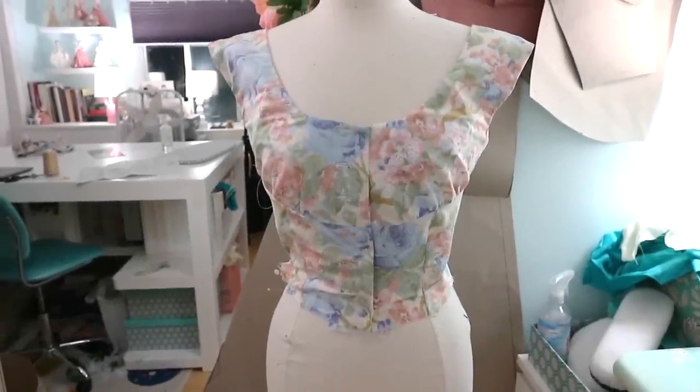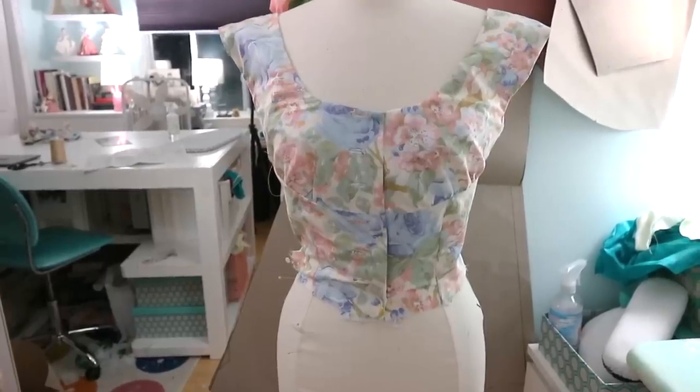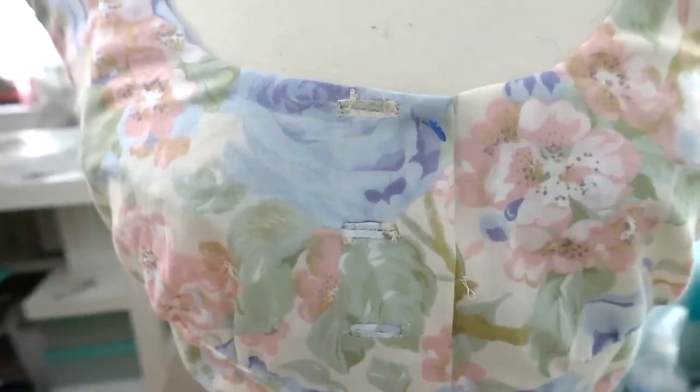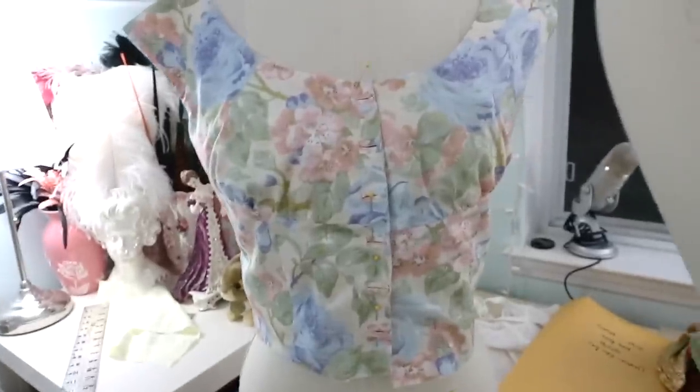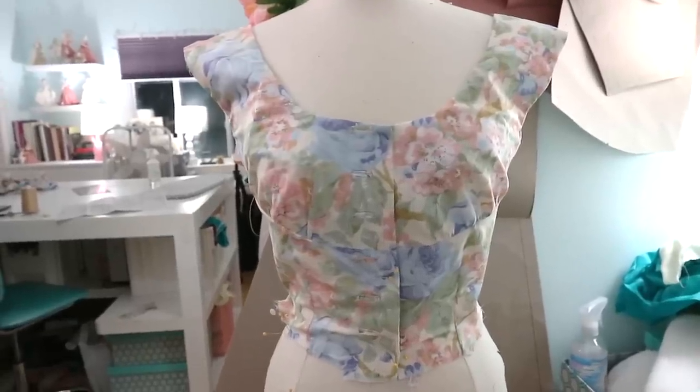Here is my snazzy new bodice. It's a little bit small for this dress form, so it doesn't look amazing on it, but it's much better made. The shoulder straps line up a lot better, and the buttonholes are a lot cleaner — they are a bit too far to the left, but no one's going to notice except for me and all of you who I've now informed. Comparing it to the first attempt, the original buttonholes are just a complete and total mess, whereas the new ones are way cleaner, so I'll feel more confident wearing this one.